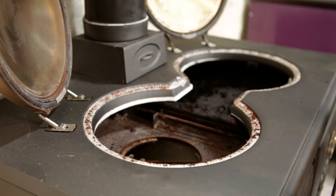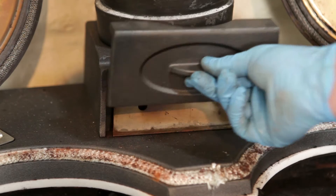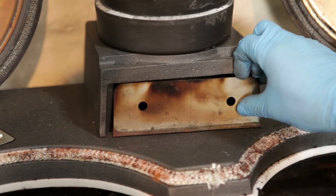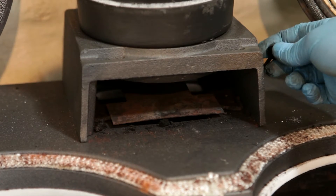You will now have access to the flueways around the oven and firebox. Remove the flue box cover and the inner plate. This will give you access to the flue damper. Ensure that the flue damper moves freely.